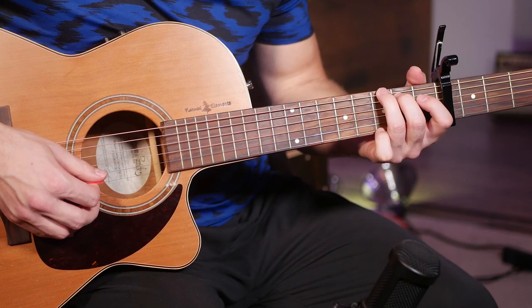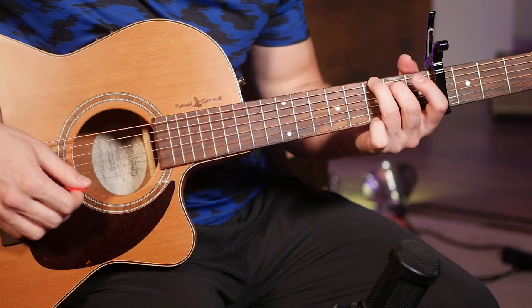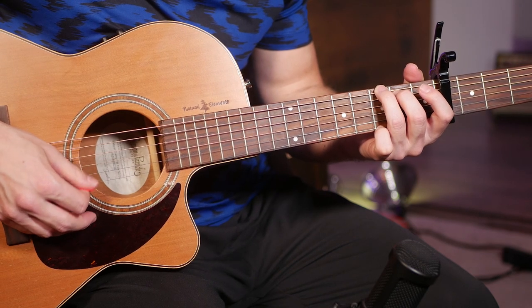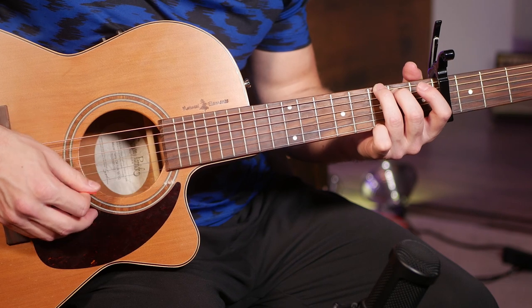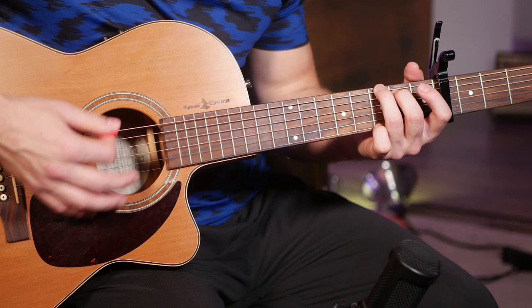The big thing here is you don't want to hit the top string, so I find it personally easiest to take my pinky and gently rest it on the string so that it mutes it and doesn't ring out. So you have every string except that one ringing out, so you can still have a nice easy strum.